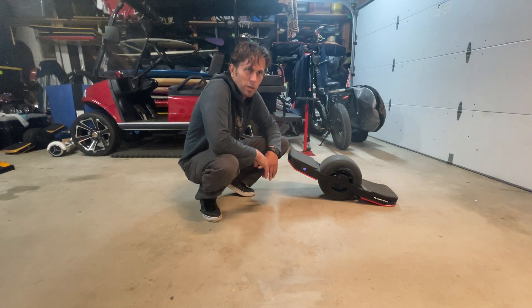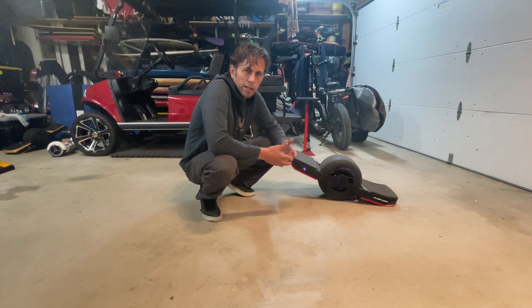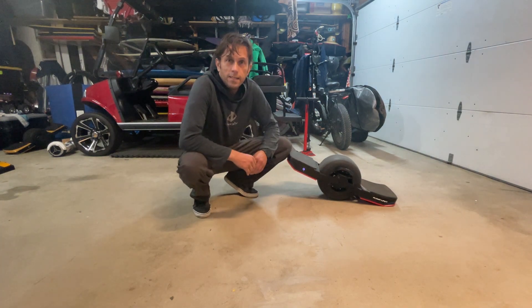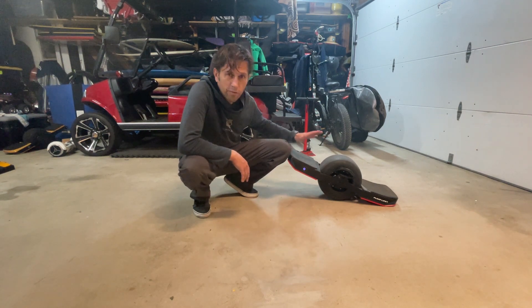So we subtracted — what was it — 4.4 from the pitch angle. And everything behaves the way you would expect in both directions. No need for a tilt kit or anything like that. Can't wait to try this thing out on the trails. Thanks again to Jeff and everybody at Float Life, and I hope you guys will get a chance to try this out yourself very soon.